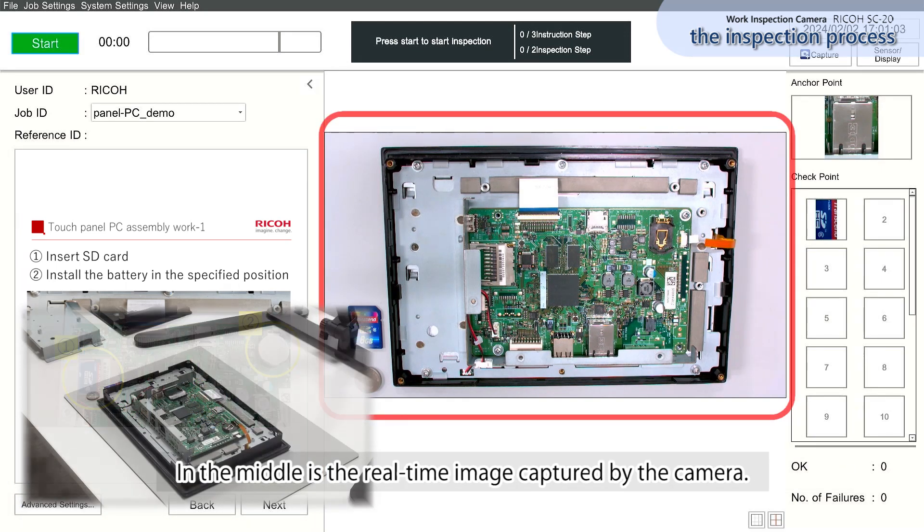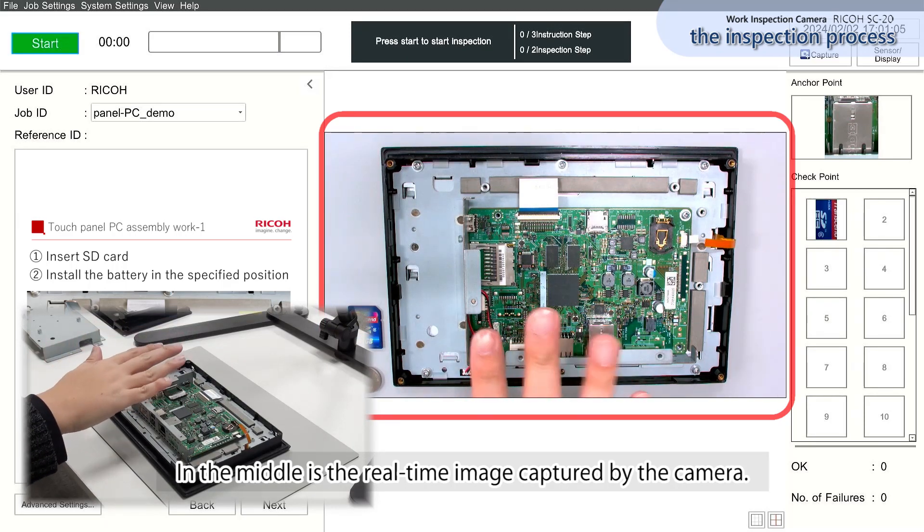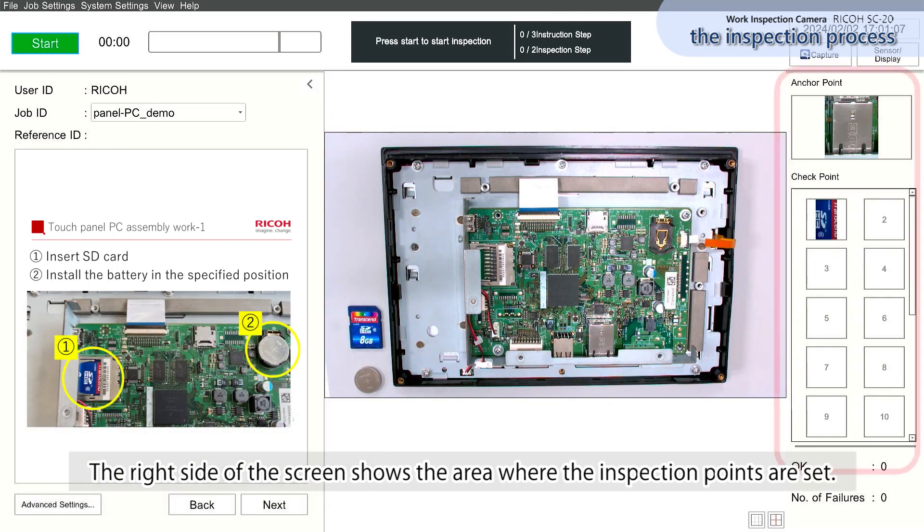In the middle is the real-time image captured by the camera. The right side of the screen shows the area where the inspection points are set.